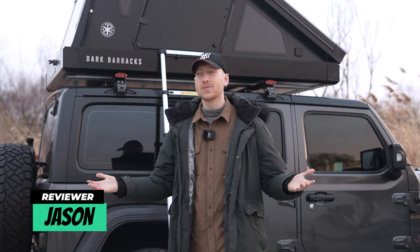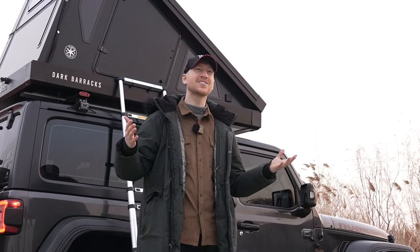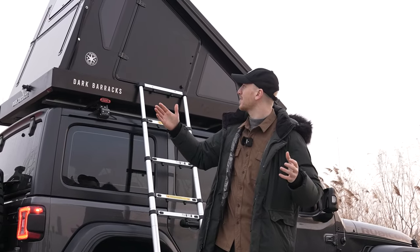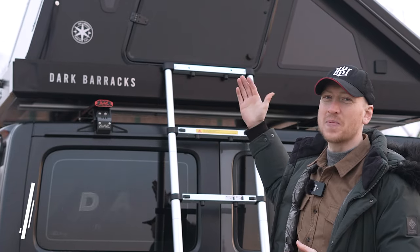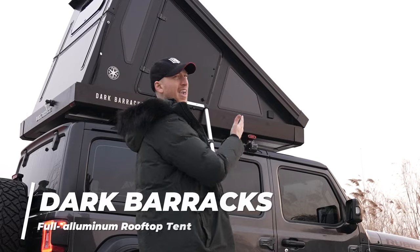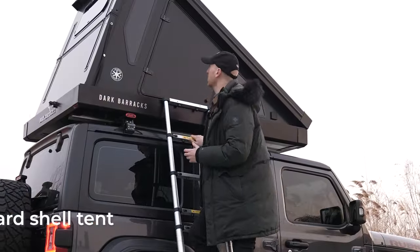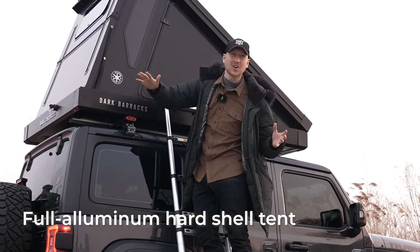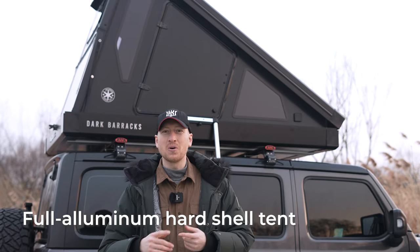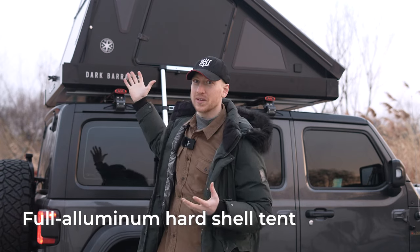Is it camping season yet? Well, depends on who you ask, but for me it's always camping season. I like to try new ways of camping and different techniques and methods. I found something really cool — Dark Barracks, a new and improved rooftop camping tent. It's made out of 100% aluminum, so unlike fabric tents it's not going to get moldy or develop odors because water doesn't get into the aluminum.